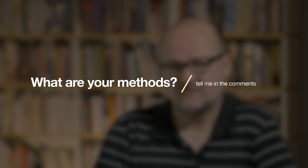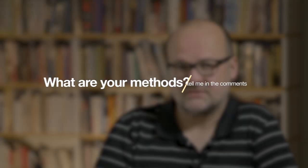What are your methods for getting rid of noise in your Olympus or other brand cameras? Is there anything I missed — any tricks or tips? Remember, the most important thing is to expose correctly. You might want to watch these two videos next — they are all about getting the perfect exposure. Thanks for watching, and bye for now.